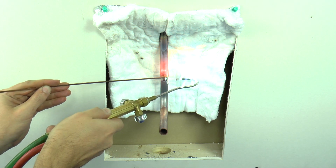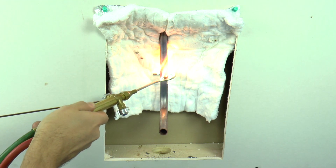When the job is done, the flame barrier can be folded and kept in a dry place for future use.